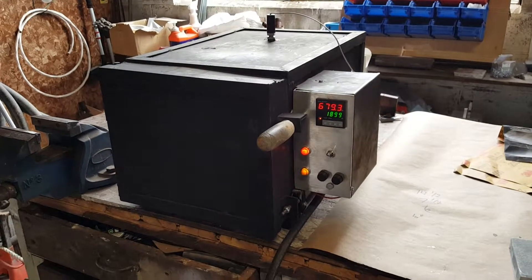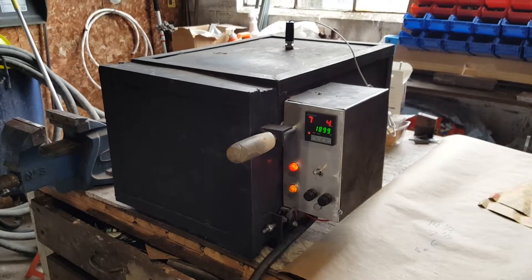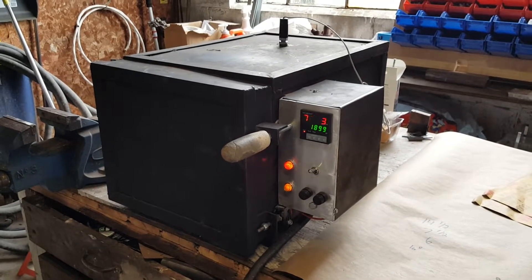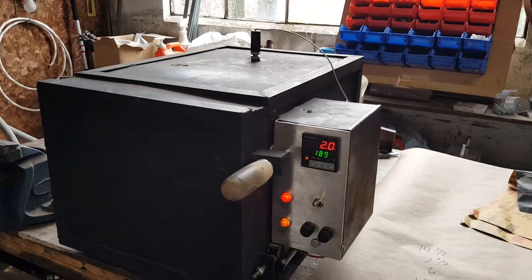This is a home-built heat treating oven that I made. I give credit for this design to Dan Como from DIY Knife Maker Central. He has a really good website that he's put together with all kinds of builds on it. I basically used his design to build this heat treat oven.